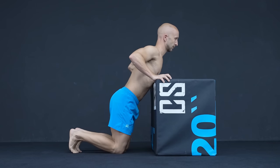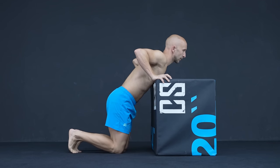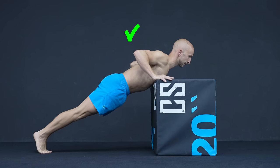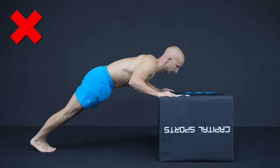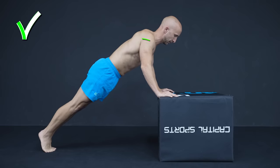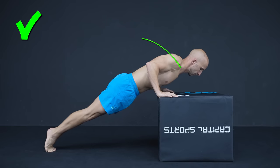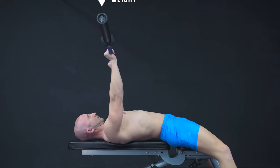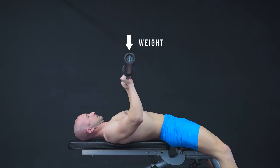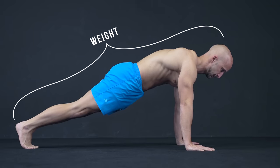To do it correctly, aim for the right distance so that you touch the object that you are doing pushups on right below the sternum. Also make sure to not just move up and down but shift your weight a bit forward. It is very similar to the correct bar movement path when benching, but instead of the bar, you are shifting your body.